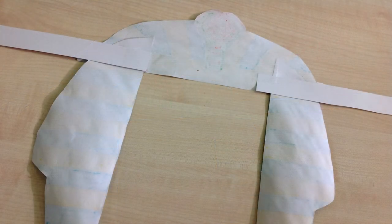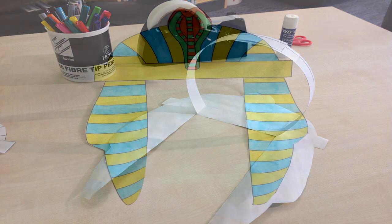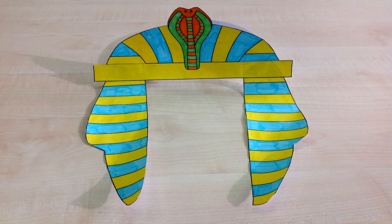Step 7: create a headband. Cut out a strip of construction paper long enough to go around your head. Glue one end onto the excess strip on the headdress. Now you can try it on! I hope you've enjoyed making a pharaoh's headdress with us today.